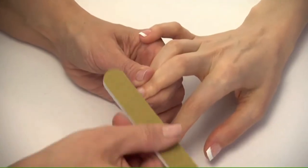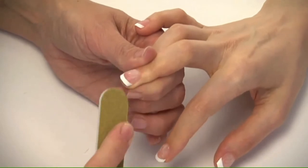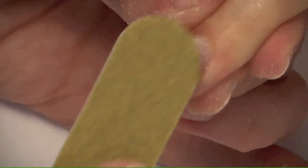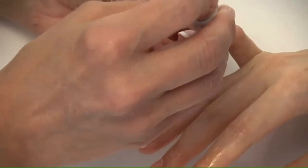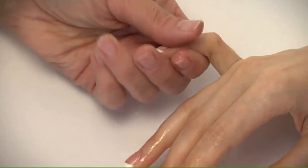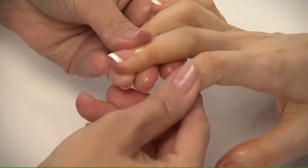Then use the brown file to roughen and remove the top layer of the virtual French. Be careful not to touch the new nail growth area or surrounding skin. Massage cuticle oil into the cuticles and surrounding skin to protect them from the acetone.